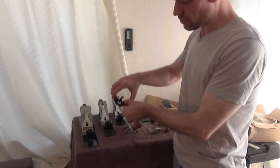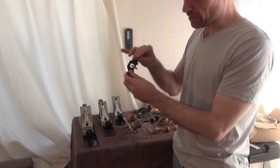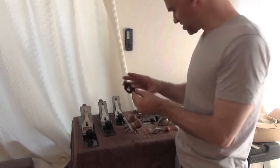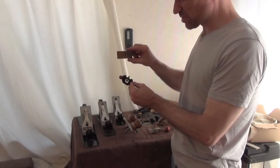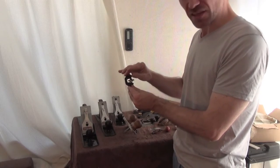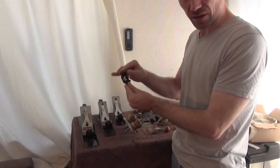I also have a little mini router plane that I picked up. It's more of a toy than anything else, but I have used it on inlays and it does do the bottom of inlay cavities quite nicely.